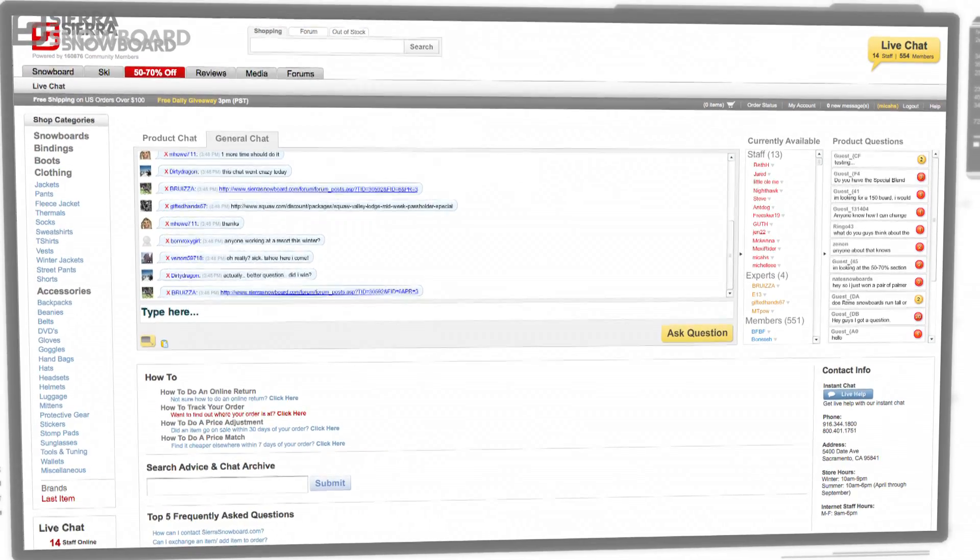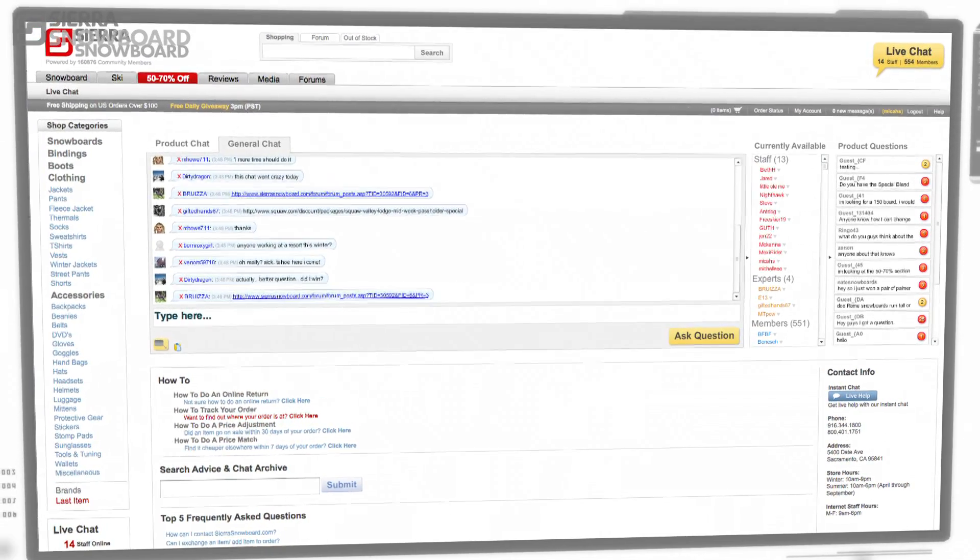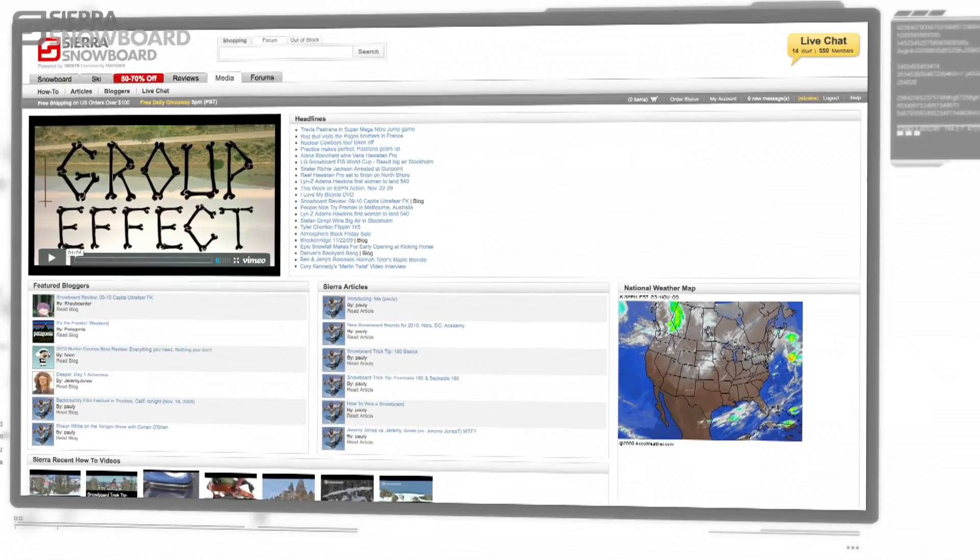Also, get info through our live chat with expert staff and community members sharing advice from one rider to another. For further research, check out our how-to videos.